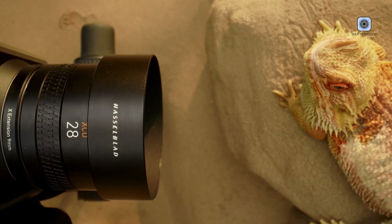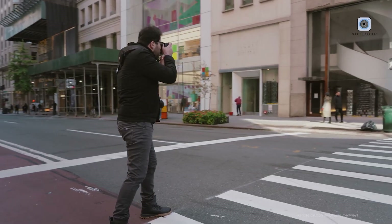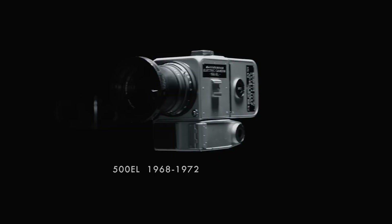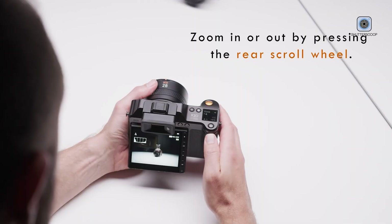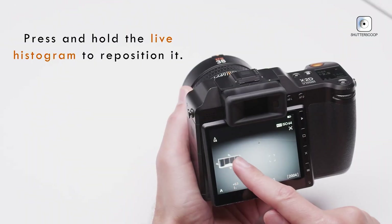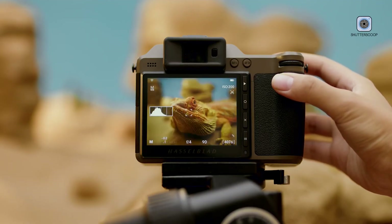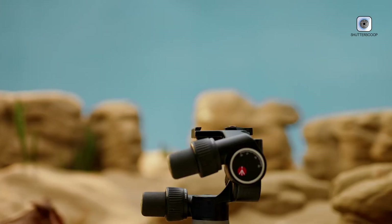The Hasselblad X3D-150C is both a technological milestone and a creative partner. Its 150MP sensor, advanced color science, refined ergonomics, and solid construction establish a new benchmark for medium-format photography. Every interaction — from pressing the shutter to reviewing the final image — reflects precision and artistic intent. For professionals who demand the highest level of image quality, the X3D-150C is more than a camera. It is an experience that delivers exceptional clarity, depth, and color accuracy across fine art, landscape, portrait, commercial, and even cinematic applications. Ultimately, it stands as a statement of what is possible when engineering excellence meets artistic purpose, designed not just to document the world, but to inspire those who seek to capture it with intention, beauty, and uncompromising quality.